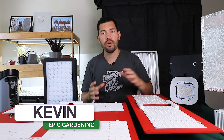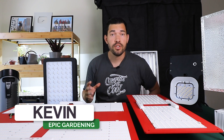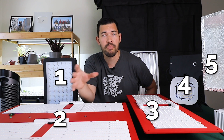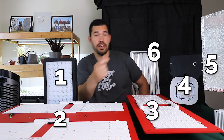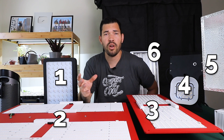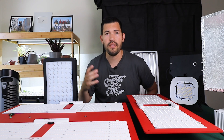If you're getting into the world of indoor grow lights, it is totally, totally overwhelming. I mean, I just have six lights here representing three-ish different types of lighting technology. There's a huge budget range on these guys.